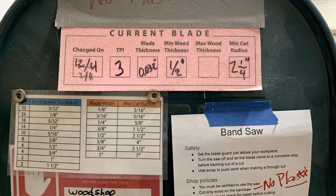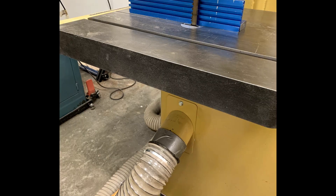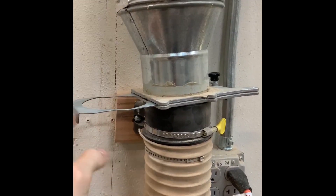Refer to the signage to confirm your minimum cut radius. On the gray saw, you must use the adapter to connect to the dust collection properly. On the larger saw, you do not need the adapter to connect to the dust collection. Be sure the vent is open before starting the cut.